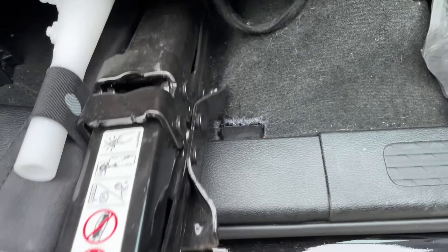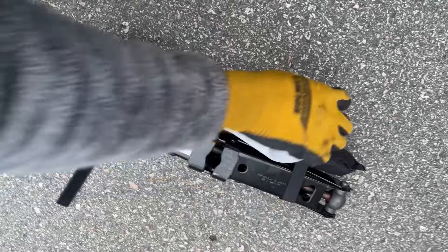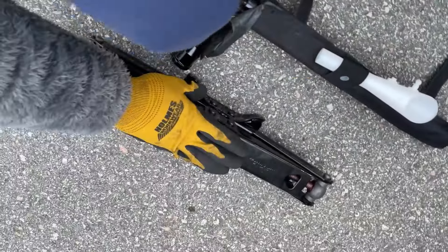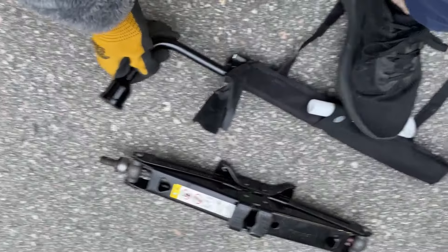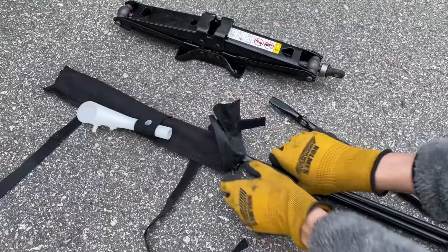Once it's loose, grab this whole piece and slide it towards you. There is a hook on the bottom right here that hooks onto the loop down there. Now grab your kit — first I'm going to show you how to release the tire before showing you how to jack up your car. Take out each piece from the tool bag because we're going to assemble it.